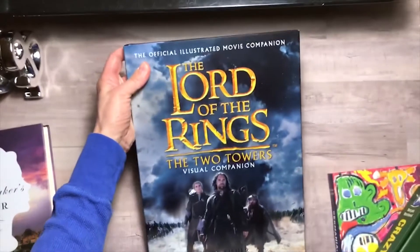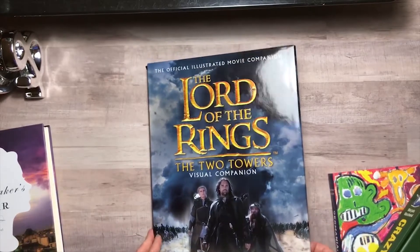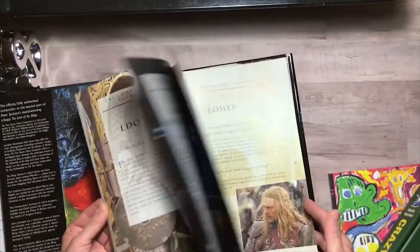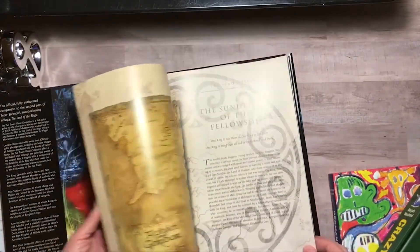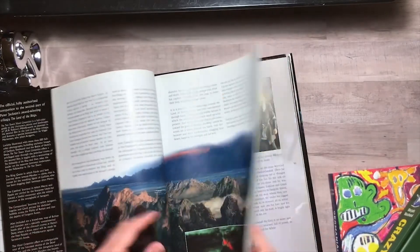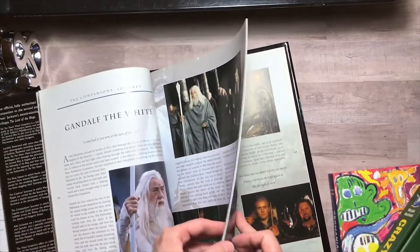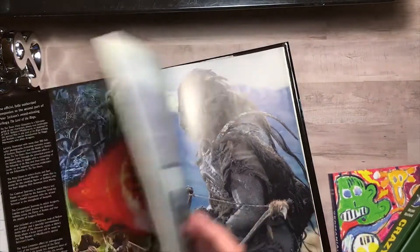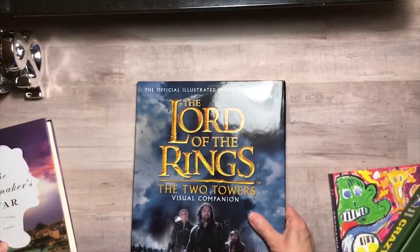I also found The Lord of the Rings: The Two Towers book. I picked that up because I love the movie and I actually have the books written about the story, so I thought this was neat to go along with that. Also, if I ever did a junk journal or themed journal, I could cut it apart and put it in there — for a dollar it doesn't make much difference to me.